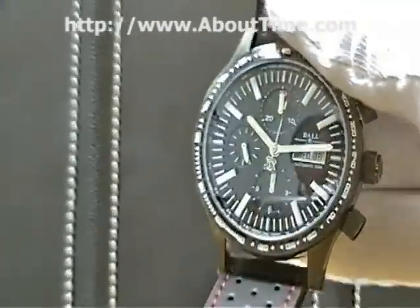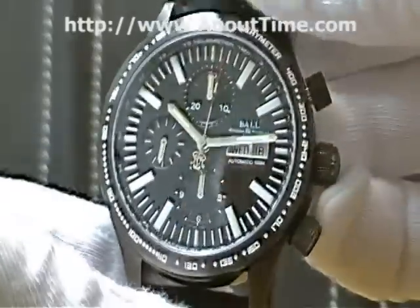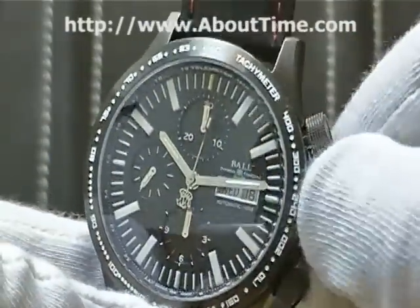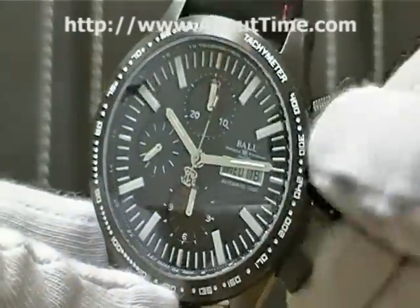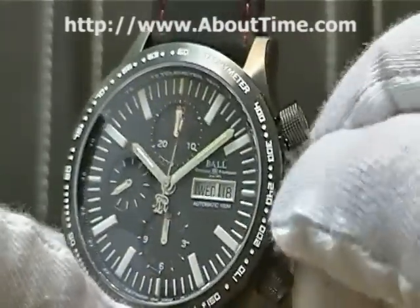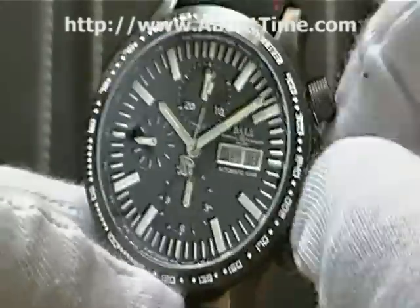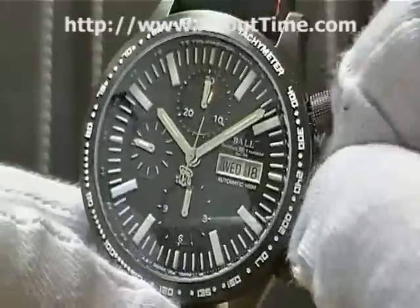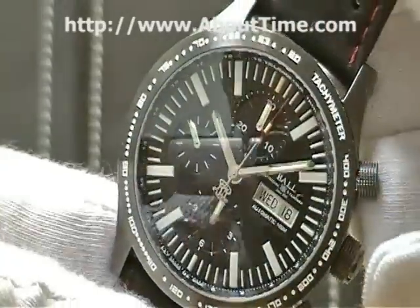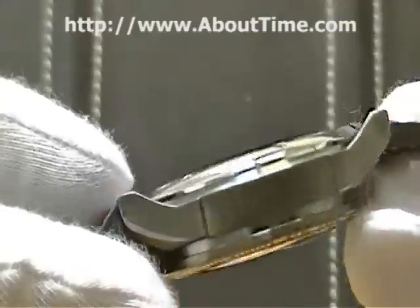The case of this watch is a 43 millimeter diameter case. It is a DLC coated case. DLC stands for diamond-like coating, also known as diamond-like carbon. It's a very hard and wear-resistant coating, which also gives the watch case a black appearance.